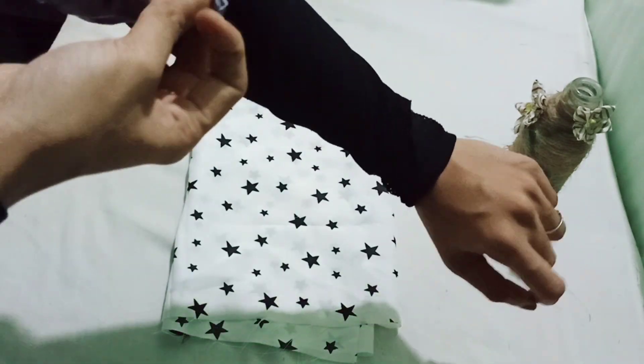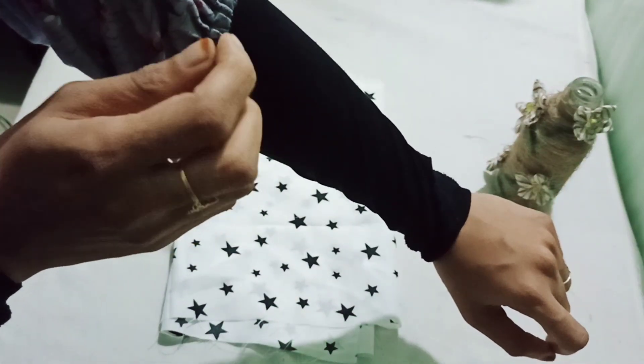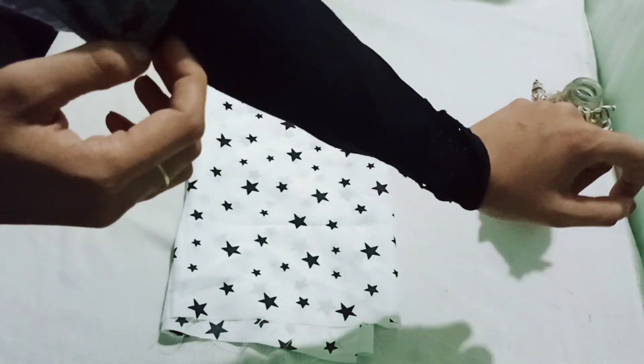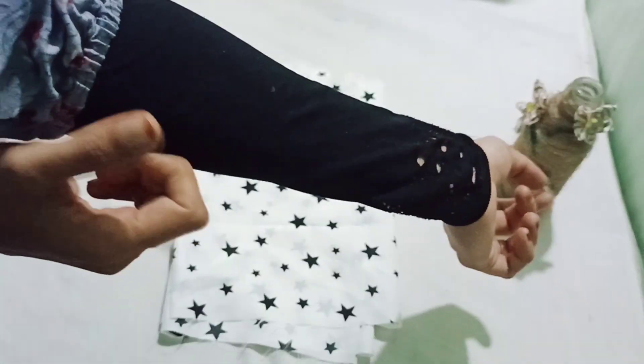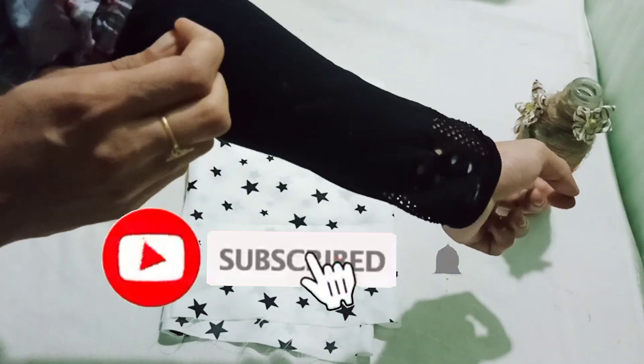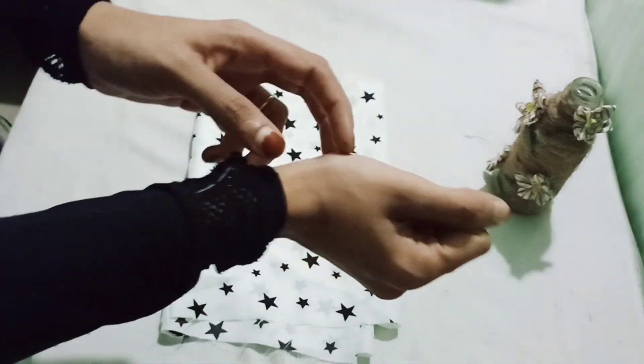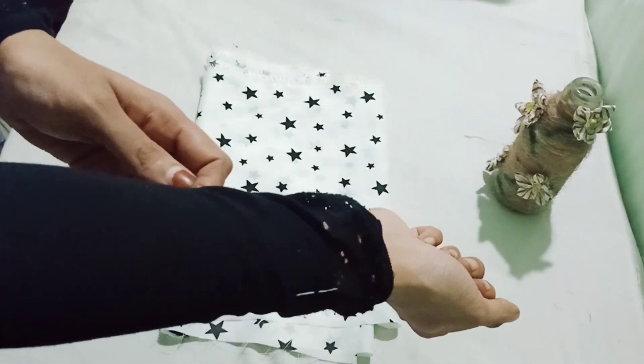We will do craft videos. You can use a full sleeve or hand socks. If you use a full sleeve, you can use hand socks, then you can use it as easily as you can.